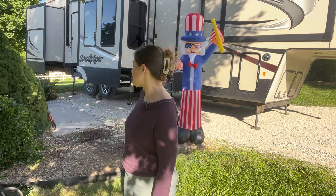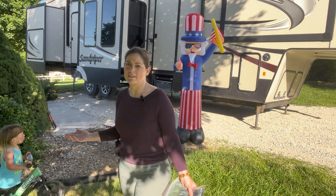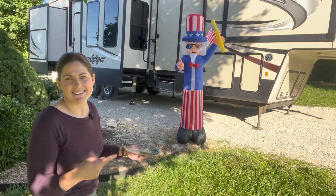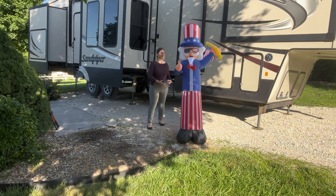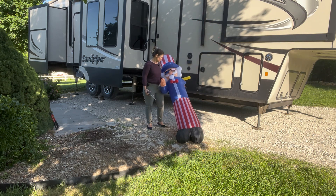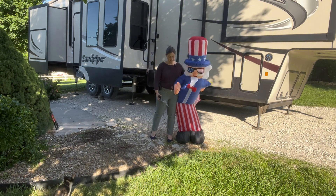That's not Santa, bud — that's Uncle Sam. He's like summer Santa for Americans. And if you want to see how to take it down, all you do is unplug it.